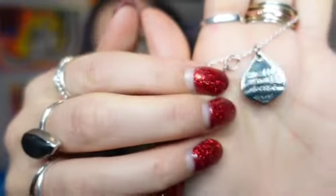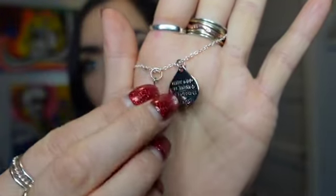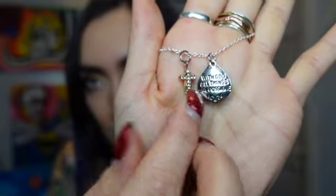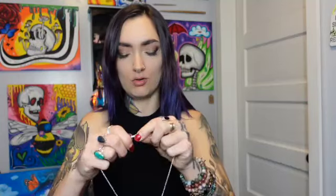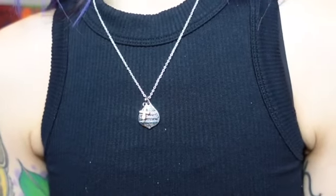We have the last necklace in this collection. This necklace is based off the book of Matthew chapter 19 verse 26, and this one says 'With God all things are possible.' I took one of these cross beads — it's a little rhinestone, gold colored — and added that on there. It's cool because the Bible verse is on the back, kind of a good reminder if you can't remember where it came from.